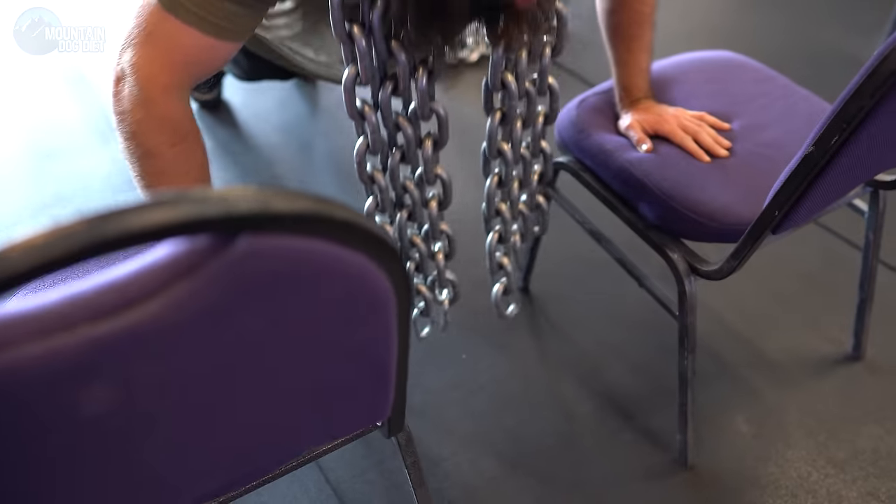I don't normally go to complete failure on these because I don't want to fail in a stretch position and hurt myself. So usually we save a rep or two and do multiple sets.